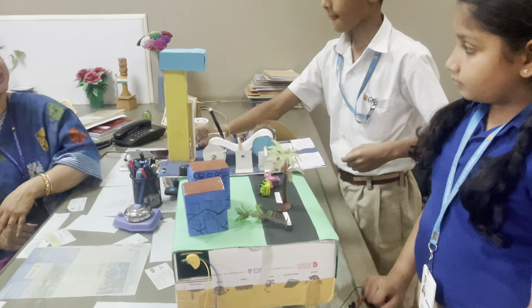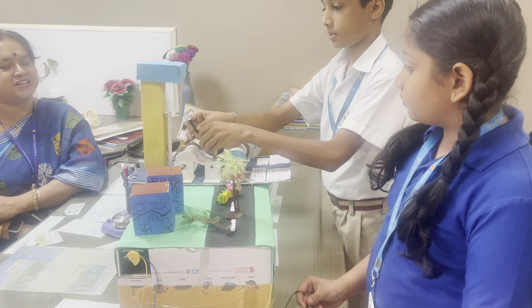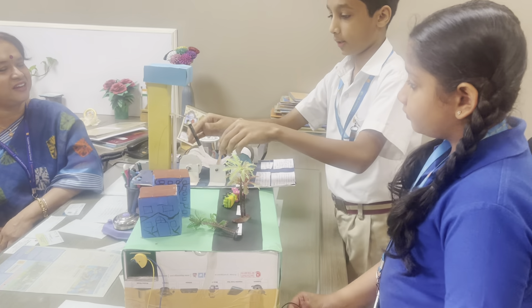These are the tremors, right? Yes ma'am. And as the tremor is happening, the seismograph writes it, taking down the reading of the intensity of the earthquake. Right? Yes ma'am.